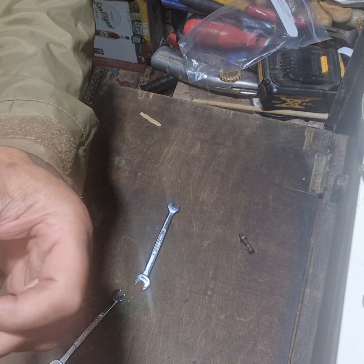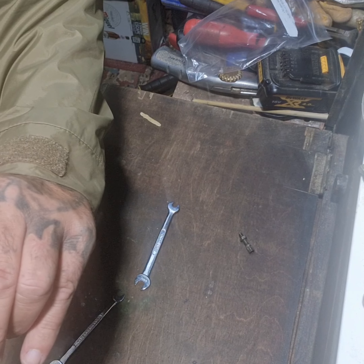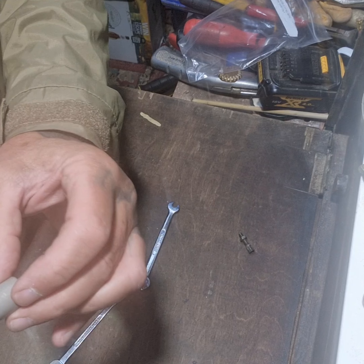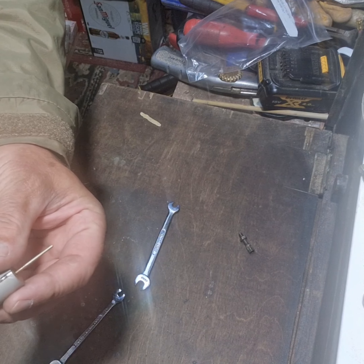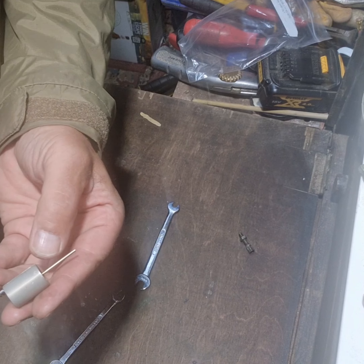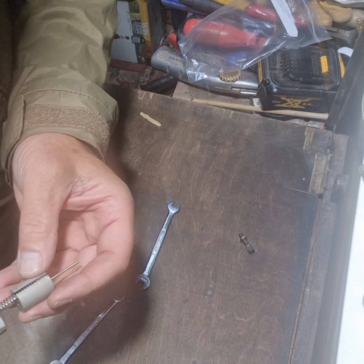The needle — if you ever need to take the needle out or change it for any reason, there's a little grub screw there. You unscrew that and the needle will come out. I believe mine's been re-jetted — the fuel mixture is 14 to 1. I'm not really sure what needle's in this; maybe later I'll find out.